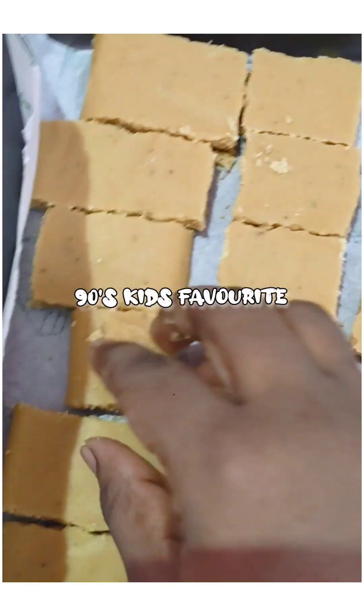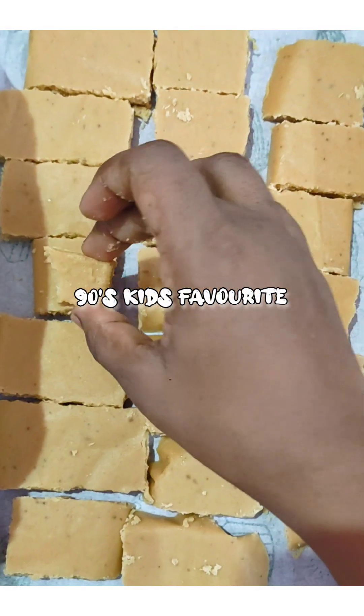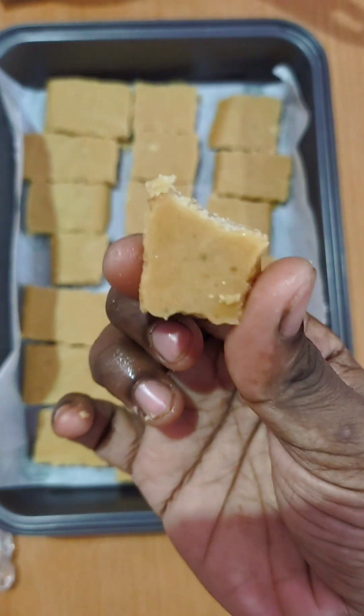Hi everyone, welcome to Foodie Recipes and Vlogs. Today, we are going to eat a favorite of 90s kids. It's called halkova.